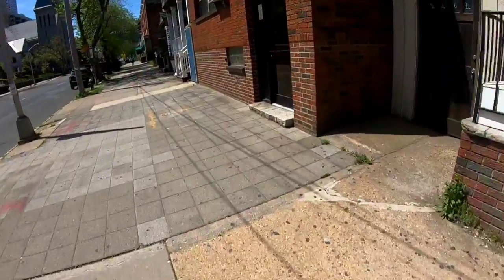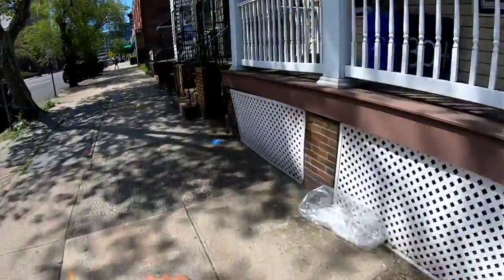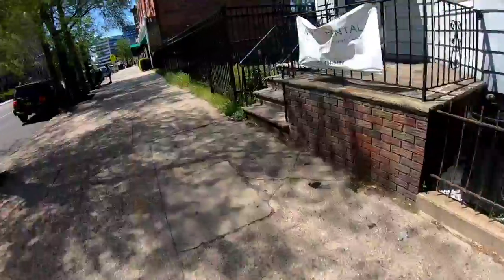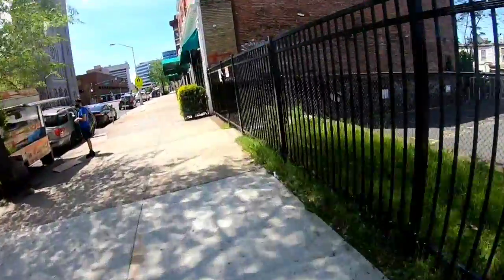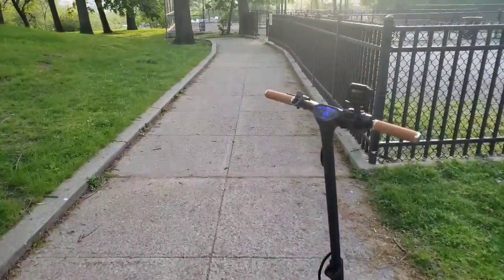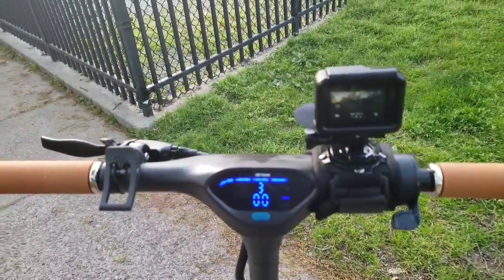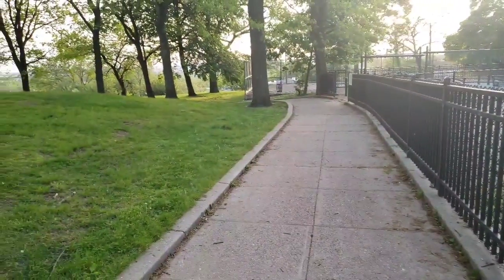Hope you guys enjoyed the review. We will do a long-term review later and update you on how it performs in real-world conditions. I personally recommend this scooter — it's very nice to ride. Subscribe to my channel for more videos. Take care, ride safe, stay safe, bye bye.